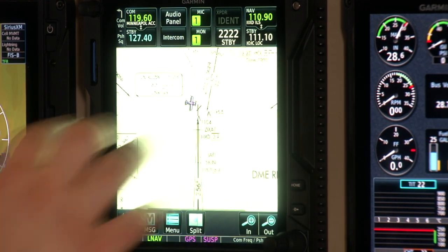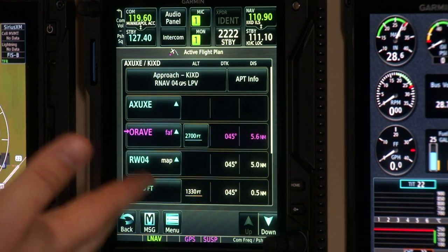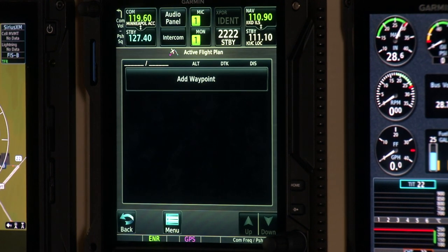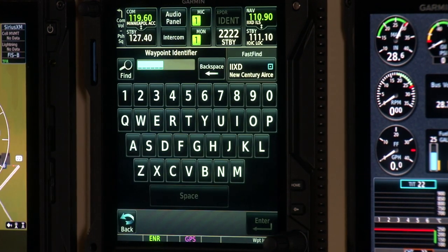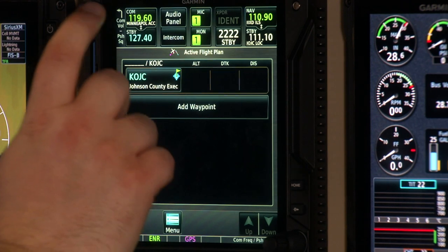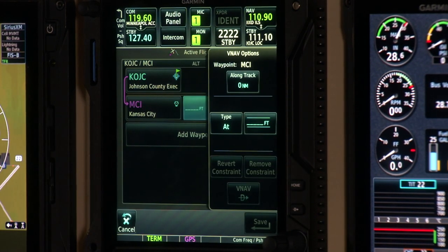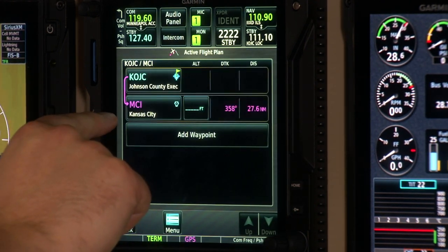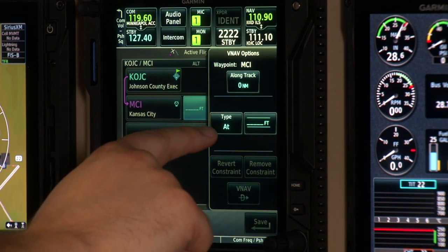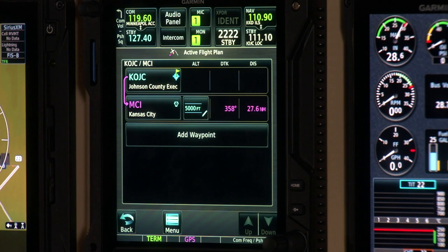The flight plan page is really where the GTN shines. You can delete an existing approach and easily add waypoints just by touching and inputting them. One of the newer features of the GTN XI series is the ability to input altitude crossing restrictions — for example, loading the Kansas City VOR brings up a field for feet, where you can specify at/above/below and the altitude constraint. In this case we'll put in 5,000 feet, and it's been added to our flight plan.